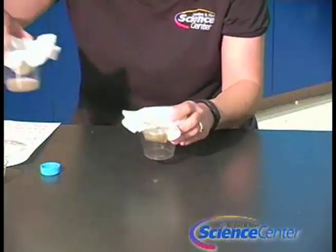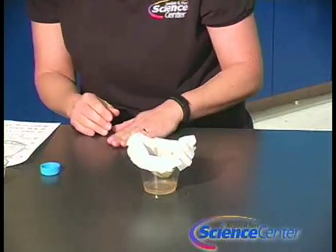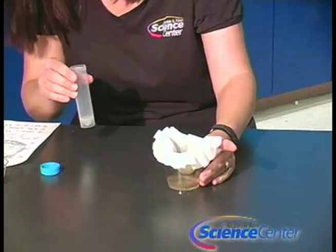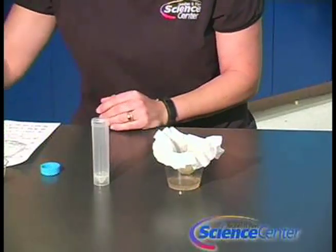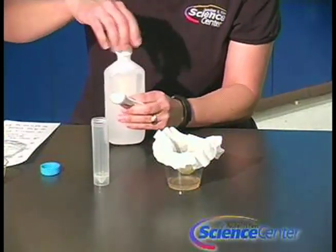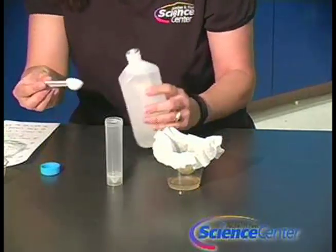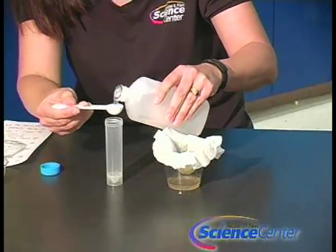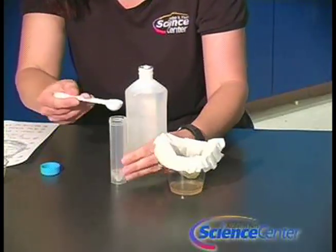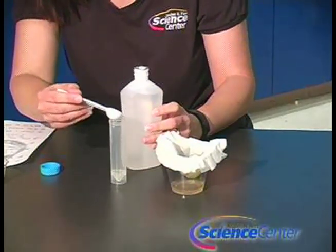Now I've also done another one, and this is what it kind of looks like. You'll need enough filtered liquid to cover the bottom of your test tube. We'll add two teaspoons of isopropyl alcohol to a test tube — or you can use a spice jar if you don't have a test tube at home.